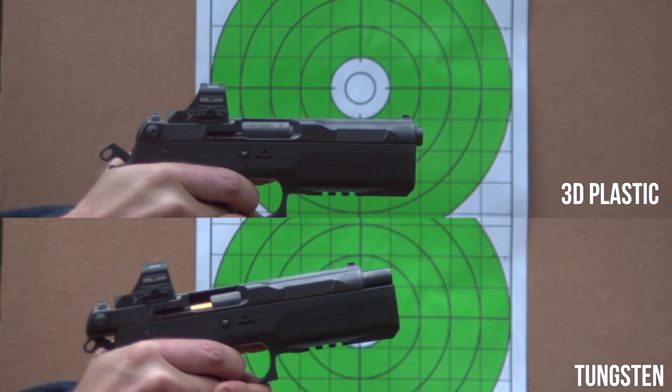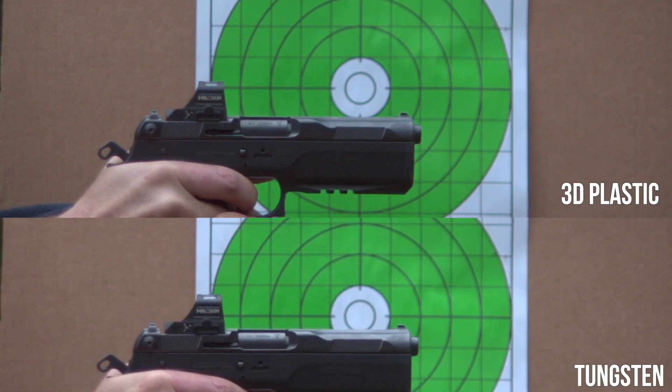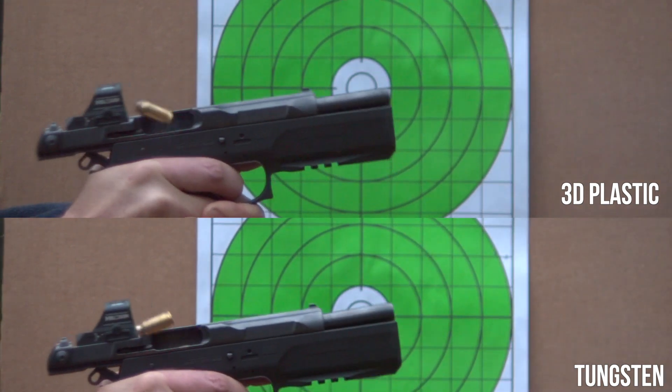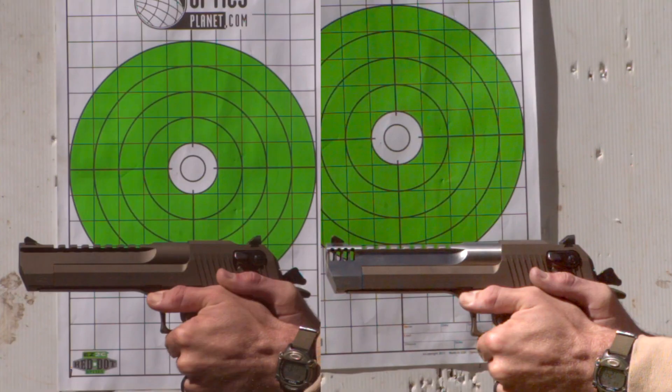Pretty neat, but is a 3-degree decrease in muzzle flip really worth that 5-ounce tungsten weight and that really bulky dust cover? I don't know — but it's kind of different. So, there you go.